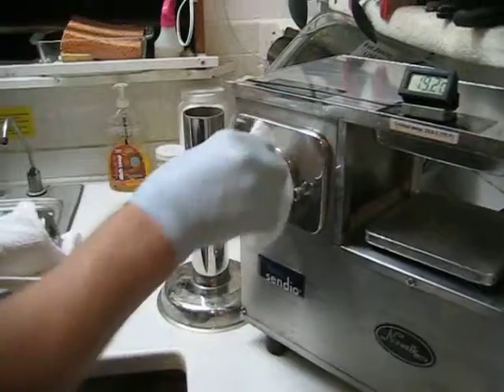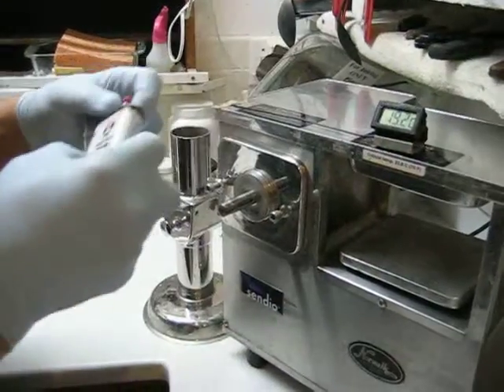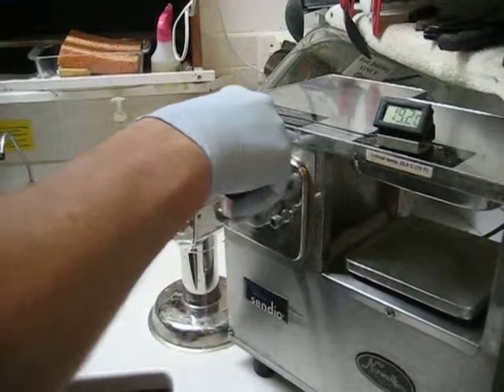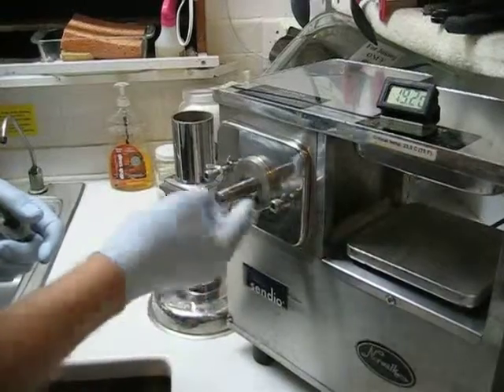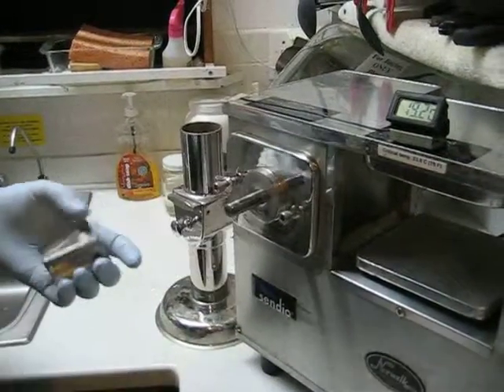Now, it is very important to keep this motor shaft dry. You can even add a touch of oil — don't put too much on, just a little bit.